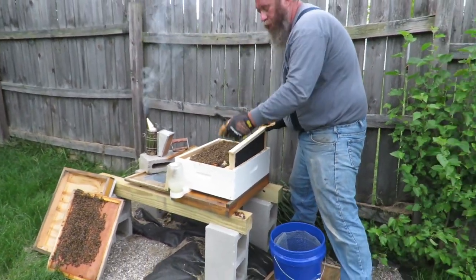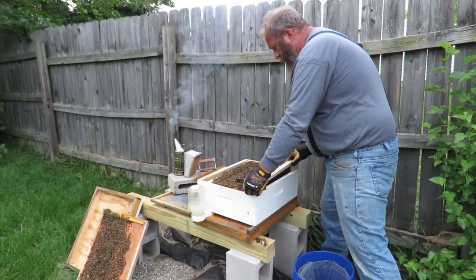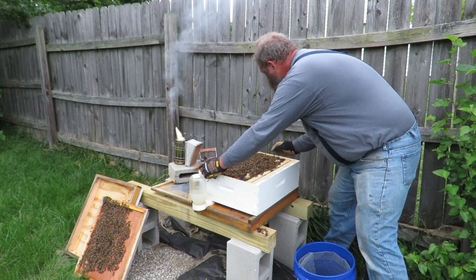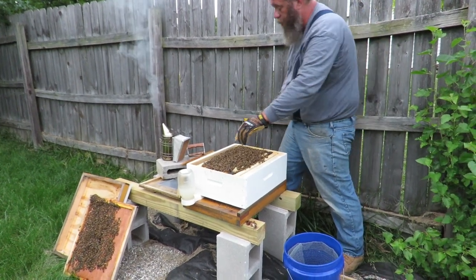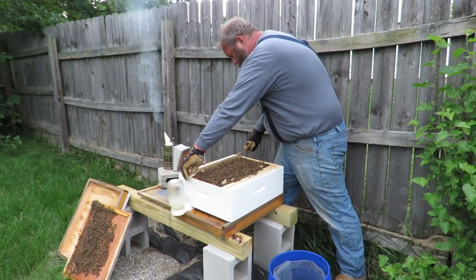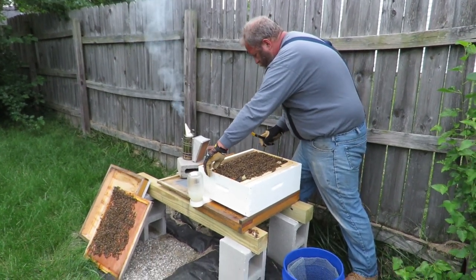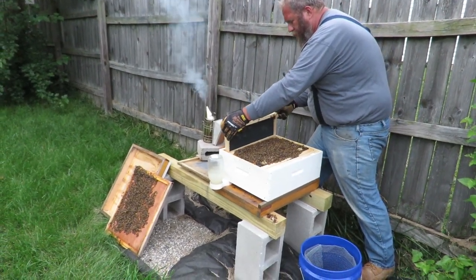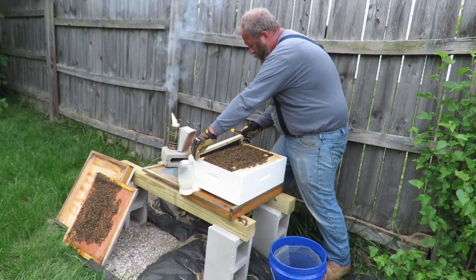A lot of times when I have a frame out, you'll see me looking real close. You may be able to tell I will blow on it to move some of them, because I really don't like to use smoke if I don't absolutely have to. But that's a lot of bees and I'm not going to get down there and blow on that many of them to make them move. I'm going to try to move these back a little bit so I've got room. Remember her royalness is down on this end — she may not even be on the same frame she was on, but she's down there, so you've got to be a little more cautious.